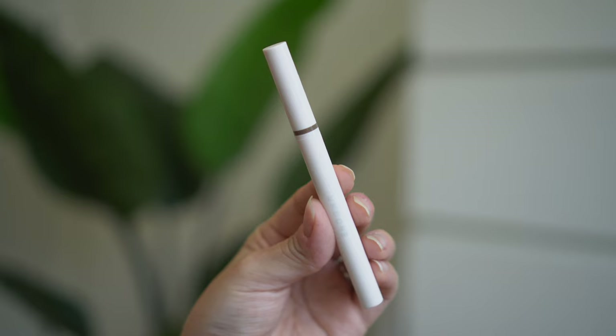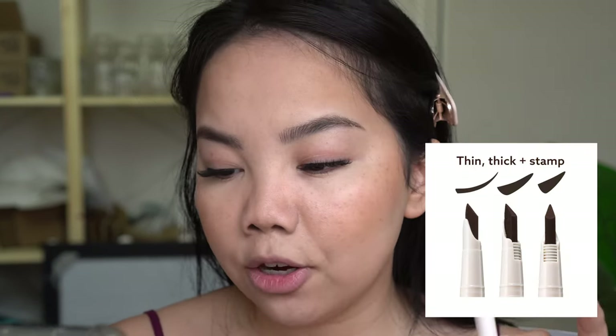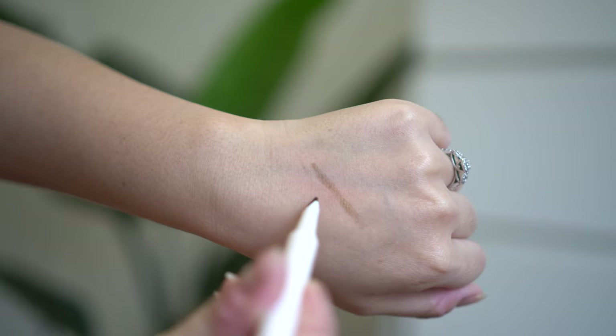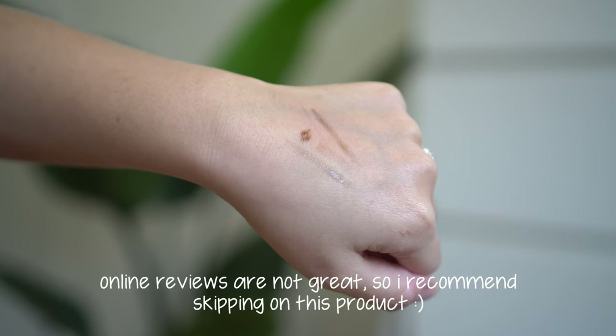The next Undone product is their Unscripted Instant Liner, retailing for $12 in three shades. It's supposed to be a unique three-way precision tip for thick, thin, and one-touch cat eye and winged eye looks — so you can use it as a thin liner, thick liner, or a stamp. I have it in Dark Brown, however I cannot demo this product today because it doesn't seem to be working — when I try to stamp or swipe it, it just looks like a hint of color. I may have gotten a faulty product.